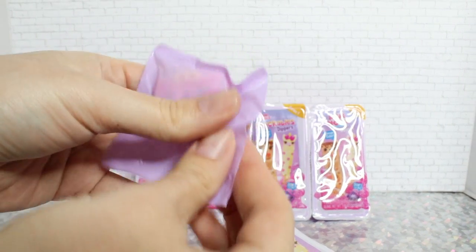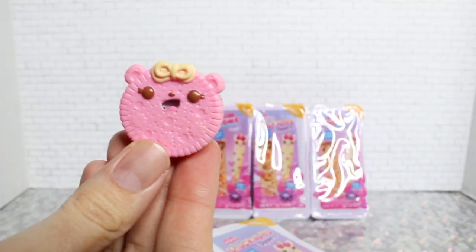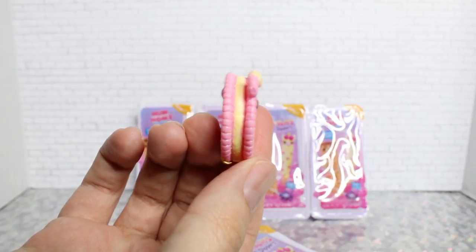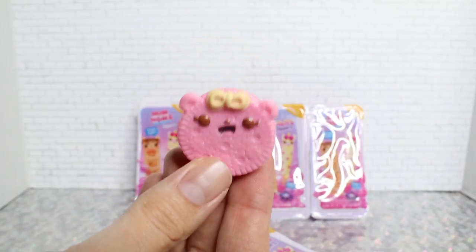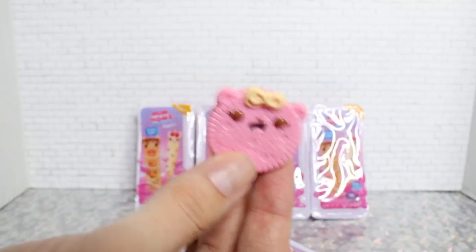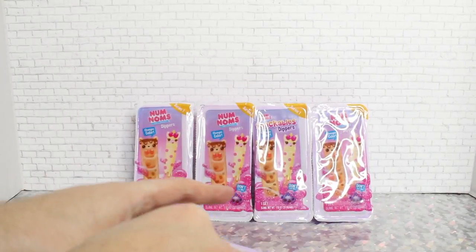So we have the first minifigure — it looks like a cookie. Aww, it's a little sandwich cookie! She's a pink little sandwich cookie with some vanilla orange-looking cream in the center. Her name is Strawberry Sammich. She is a rare. These are called the Big Dippers, by the way — these are the larger figures you'll find inside the boxes. She's lightly strawberry cookie scented. She is very cute. So let's see who our other Big Dipper is.